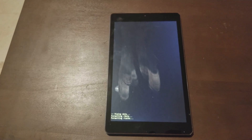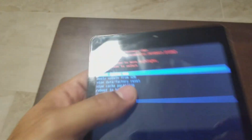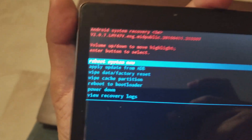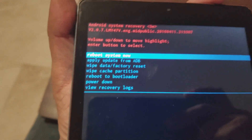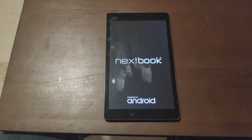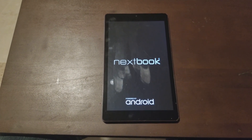And once again, at the beginning, press and hold the power button and the volume button down. That gets you to the menu, then you select recovery and press the power button, and just follow the instructions. It's asking you to reboot your tablet after the factory reset, and that should be it, guys. That should take care of the Nextbook Android tablet — thank you, have a great day.